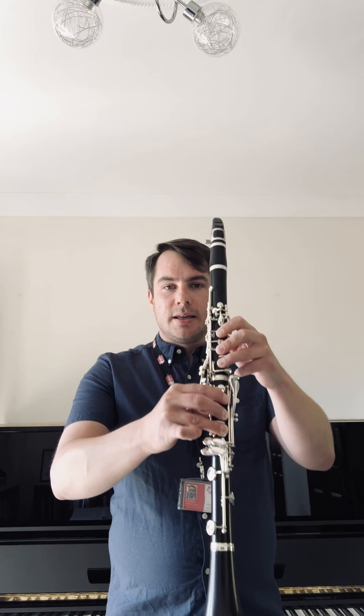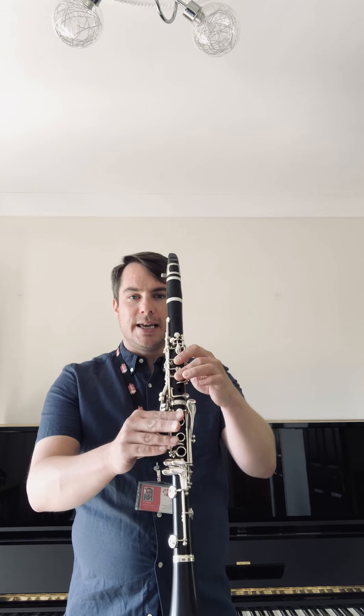So let's put that to the test. We're going to try that low F again and I'm going to go up to G, A, B flat, C, D, E, and F. On each of those notes I'm going to slur up the 12th by adding the register key. There you go. I'd recommend you try that exercise first until you're really confident and happy with that.